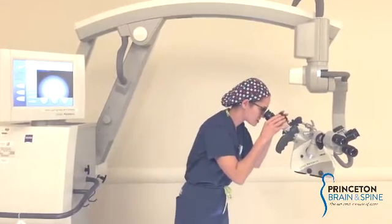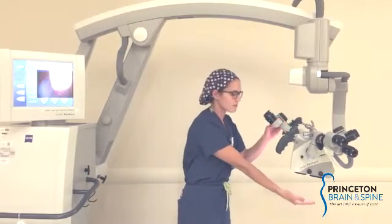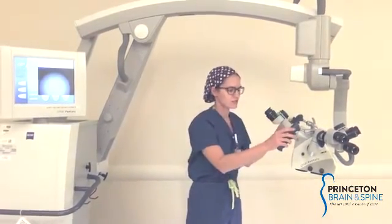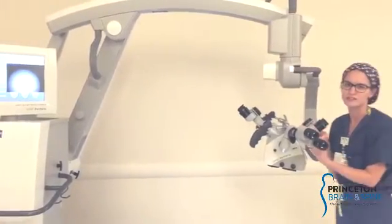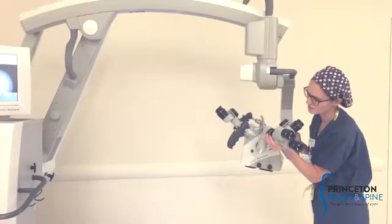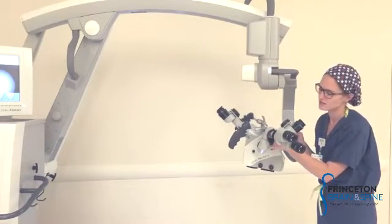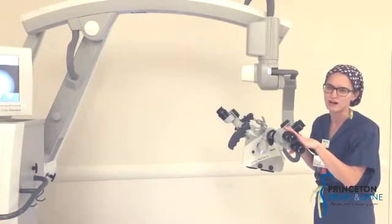You always want to make sure that you have vision in the eyepiece where the assistant is going to be standing. You can check underneath to make sure you have vision in the surgeon's scope, and then across to the assistant if you're doing spine surgery. If you want to change that, there's a little arrow on the side and you just roll it towards the opposite so the assistant can look through the third eyepiece.